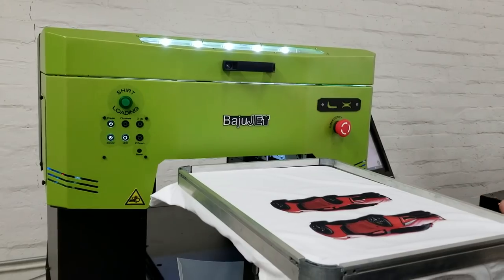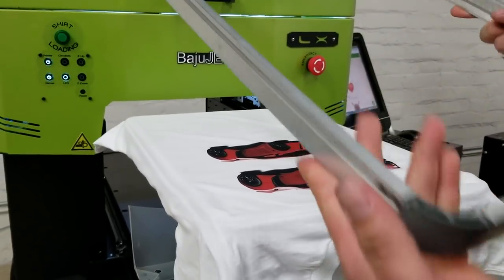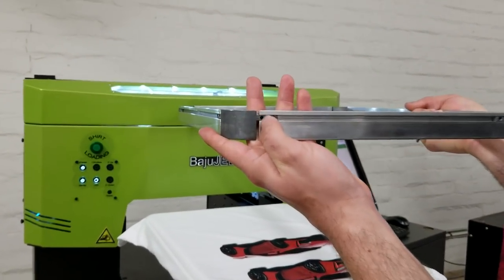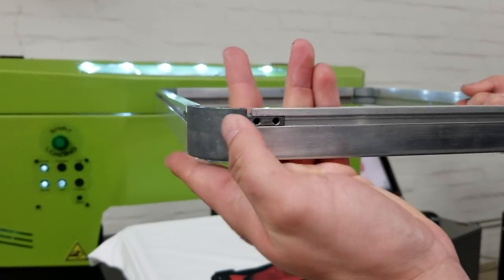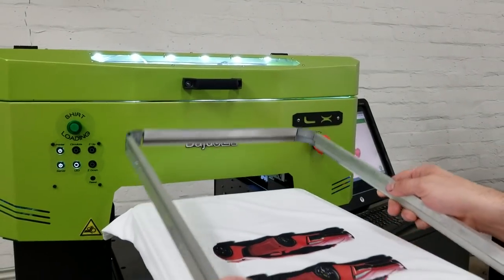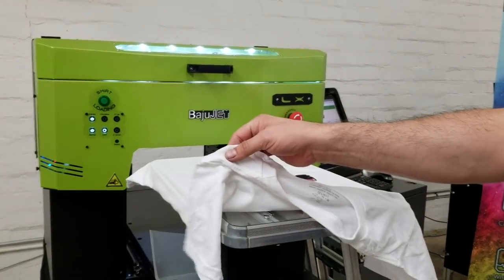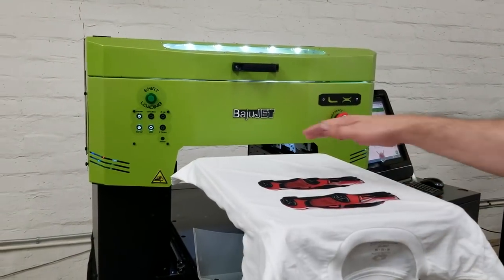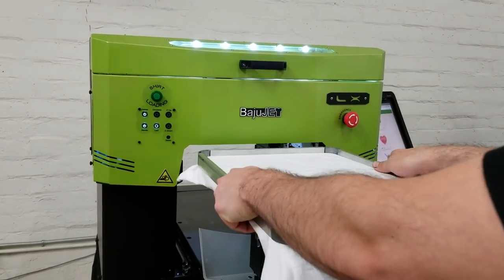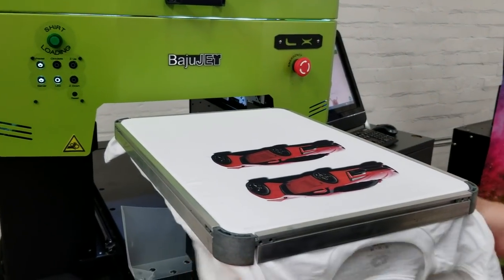We've got really nice platens and a really nice hoop that you can adjust with an Allen wrench if you want it tighter or a little bit more loose for hoodies. You can also thread as well, so you can put your garment through if you need to, or you can just lay it on top of the platen. The hoops hold really nice and tight so you don't get any flopping around.